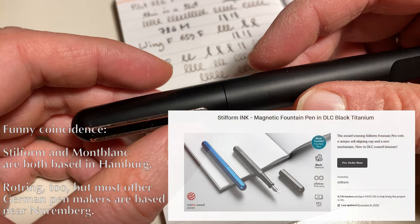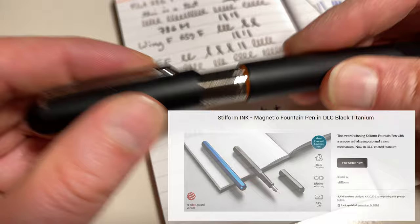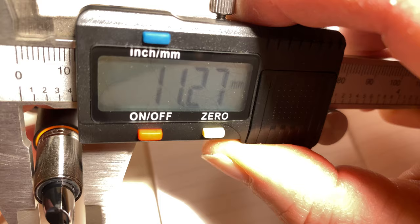Despite it writing nearly well now, and it would probably fix itself after a while, I'm considering sending it back. Very nice pen — I like the magnetic mechanism — but of course there are other companies. There's Stilform from Hamburg; they just completed their second Kickstarter for an aluminium pen with a magnetic cap. One issue for me — though it might not be a problem for you — is that the grip section is quite wide, which for me is slightly uncomfortable to hold.